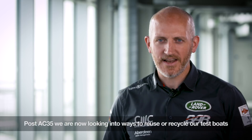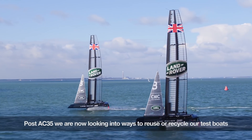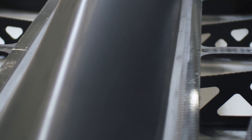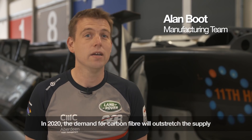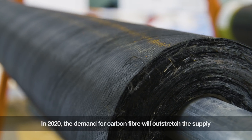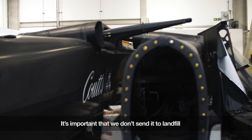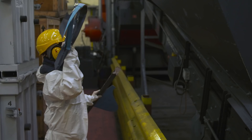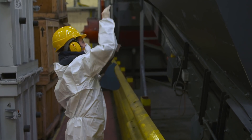We built test boats during the last campaign in order to develop ideas and concepts. However, now the test boats are no longer relevant for the rules in this campaign, so we're looking into ways to reuse or recycle them. Because in 2020 the actual demand for carbon fibre will outstrip supply, and it's vitally important that we don't send it to landfill — we're looking to explore all opportunities to recycle the boats and reuse the material for future generations.